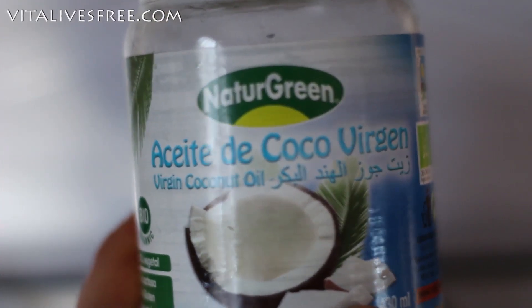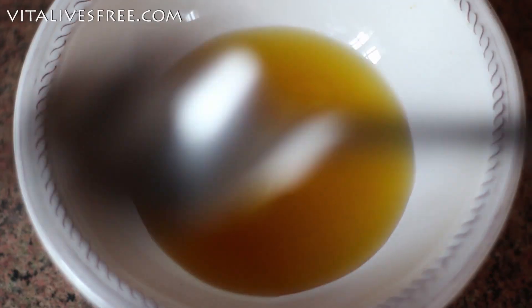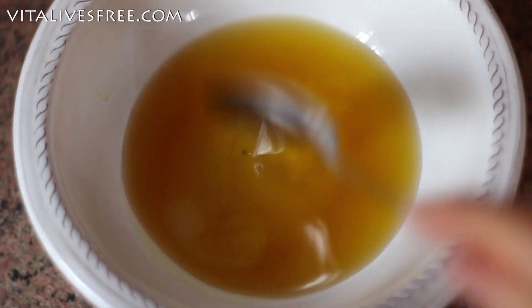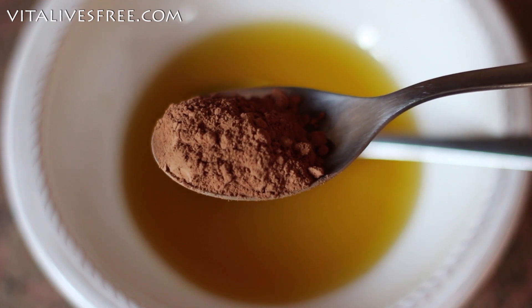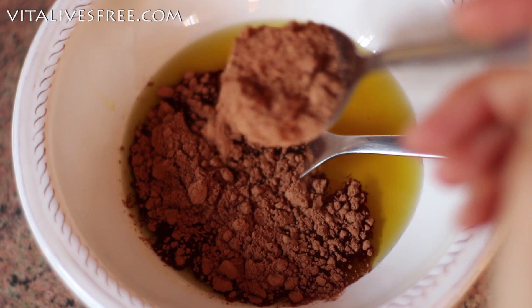Once it's ready, I add it to a little bowl. Then it's time for the next ingredient, which is coconut oil — it's best if you use virgin cold-pressed oil. So I'm going to add that to the cacao butter. Then the next ingredient is raw cacao powder. You can use regular cacao powder, but the raw one just has so much more benefits for your health, so I like using that.